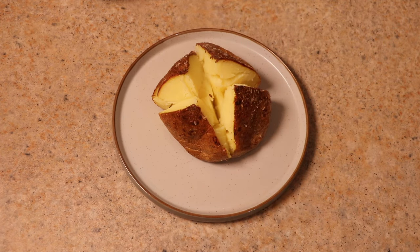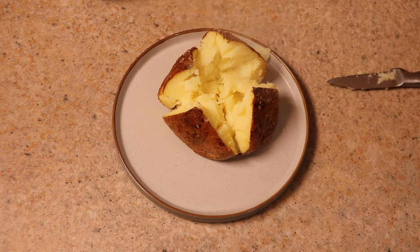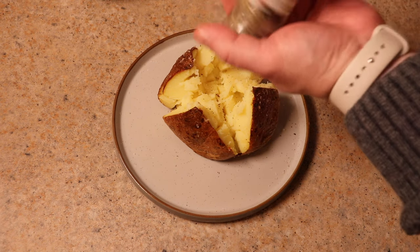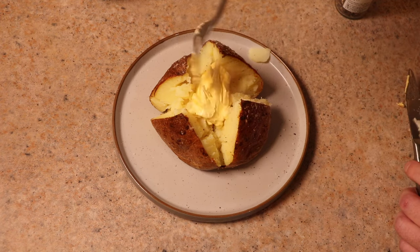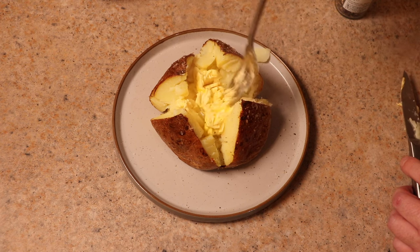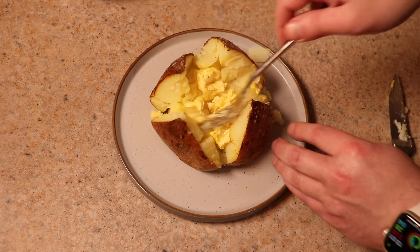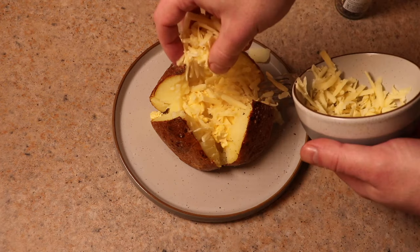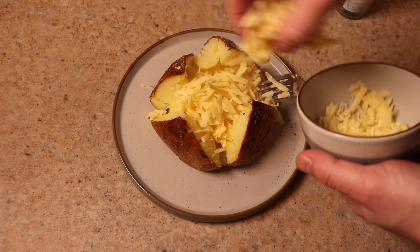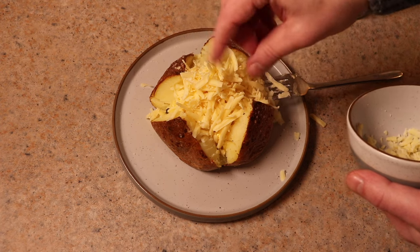I'd already burnt my hands previously. So now we're going to season it with some nice salt and a little bit of pepper. You can mash up the inside a little bit if you like, then drop in some butter — it's going to melt in a couple of seconds. Then we get our toppings: I went for the traditional fan favourite, which is a boatload of cheddar cheese. Once it's done it's ready to serve and eat.